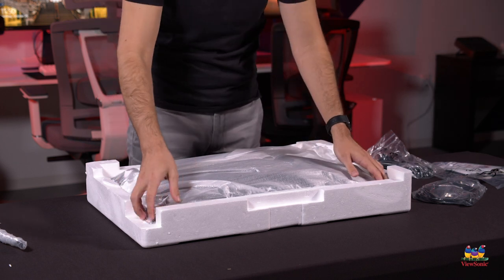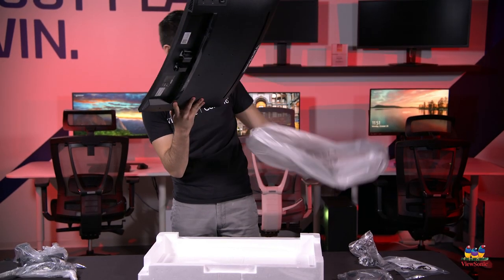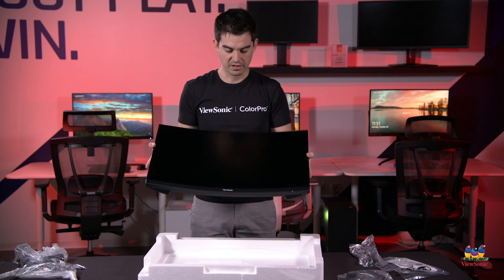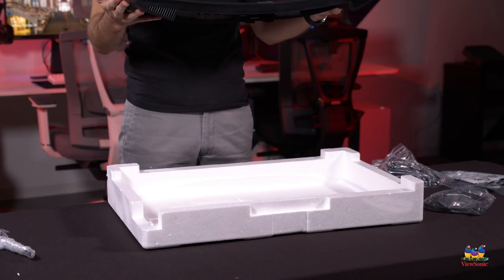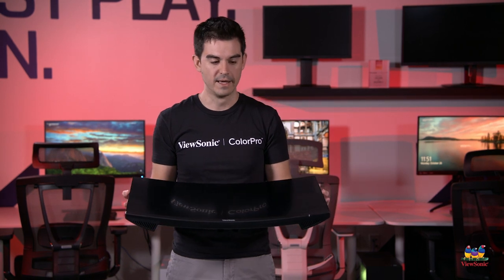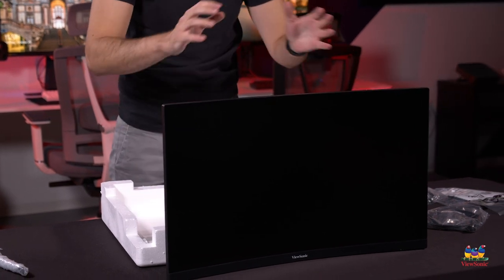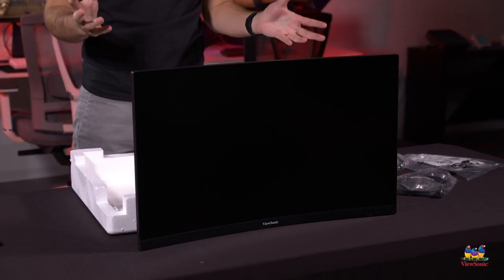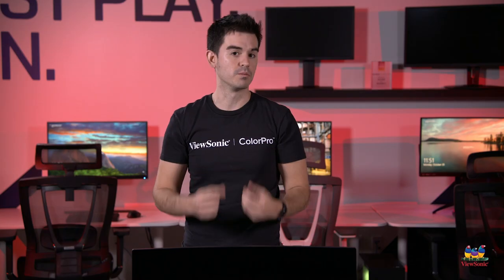Pulling off the top, we can pull out the panel itself. You can see there's a pretty significant curve to this display — it has a 1500R radius. That means if this panel were to continue into a full circle, it would have a 1.5-meter radius. The smaller the number, the tighter the curve and the more immersive the experience. Our professional monitors tend to use 1800R, a shallower curve, but for gaming we go more deeply curved for a more immersive experience.